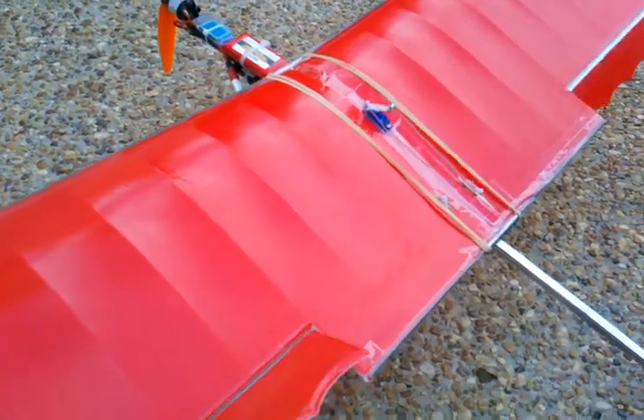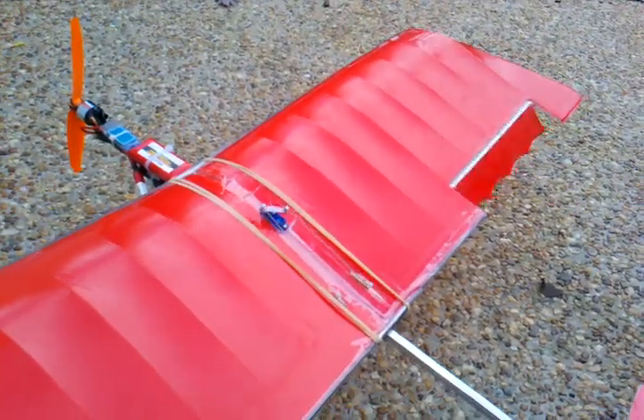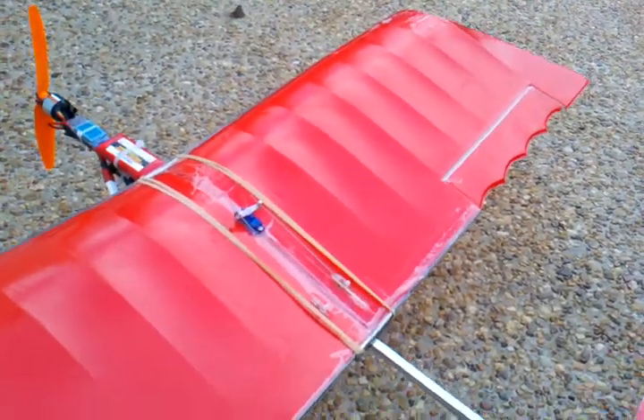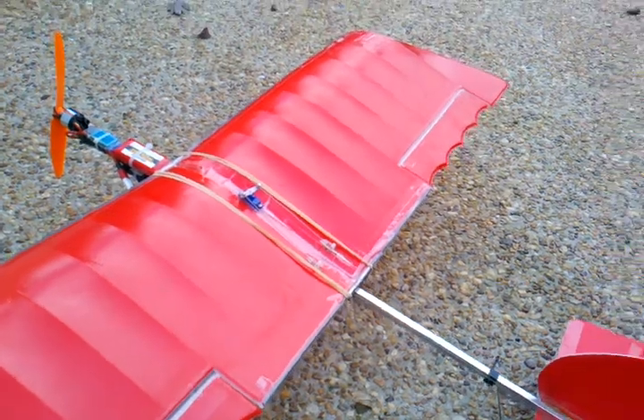Anyway, that's it. Looks pretty good — mechanically it works good. We'll see about the wing flutter. I'm hoping that the gap seals will help. That's all for now. Bye.